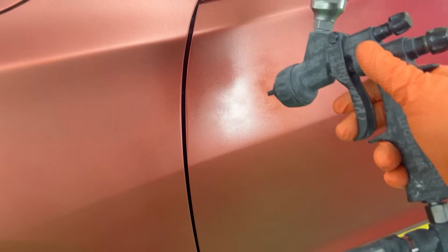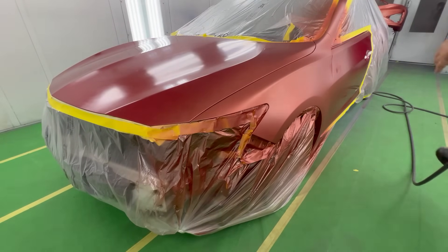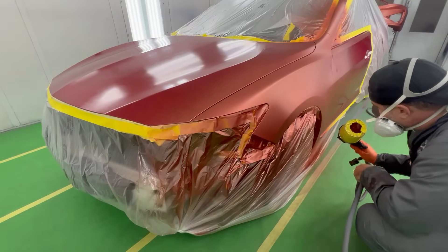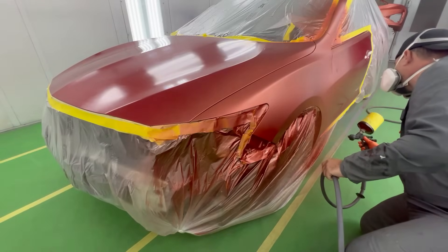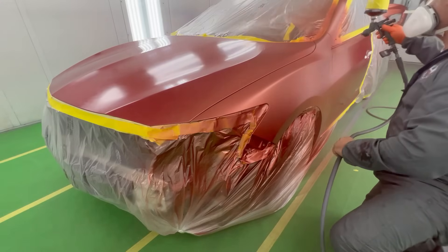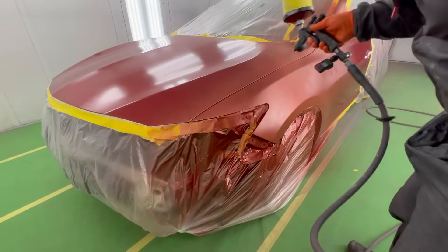Looking like the dent is pretty much eliminated — I did that in under a minute. We're ready to keep on moving. Keeping our pattern going, around 24 feet of fan. Turning it over at the edges and then bringing it back up to keep the paint moving. Here I just want to come to this edge.